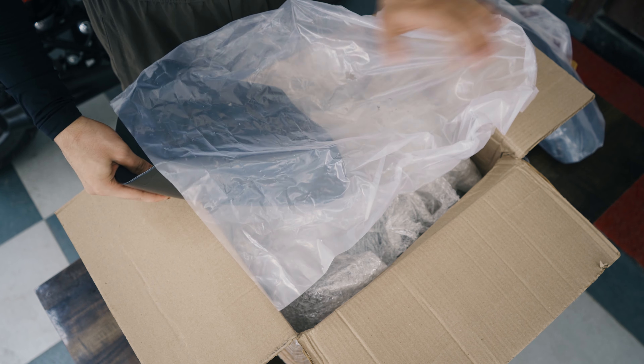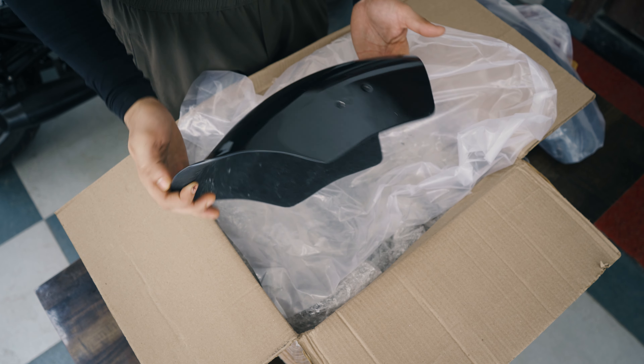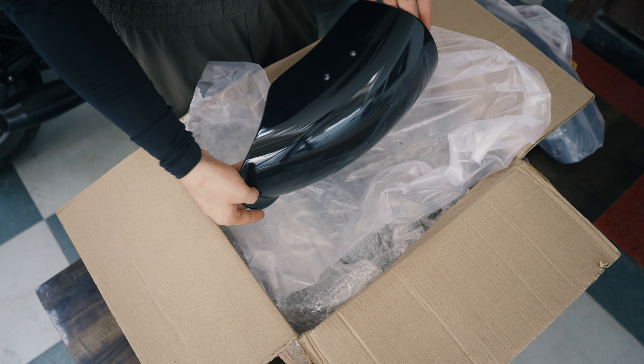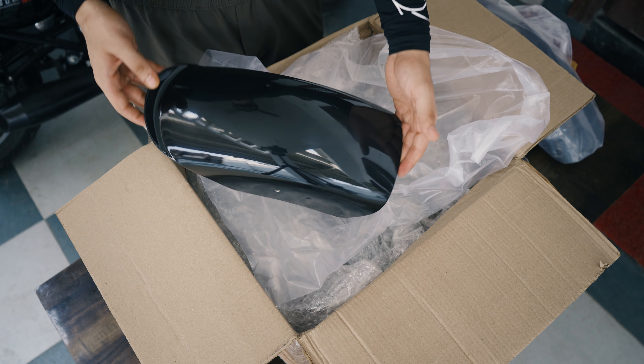This is the rear fender. You can see it's the same style as what we installed in our Meteor 350 — the same look. You can check it in our Meteor 350 video where we have installed it in the rear.